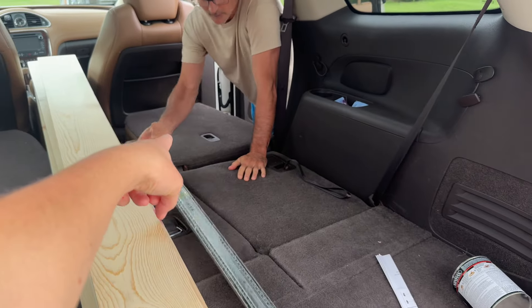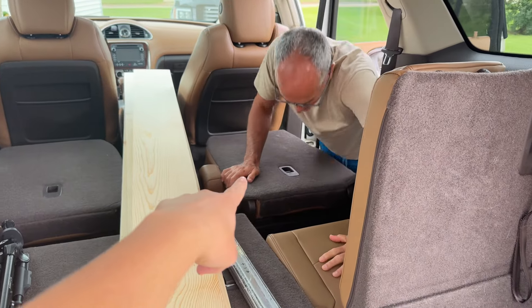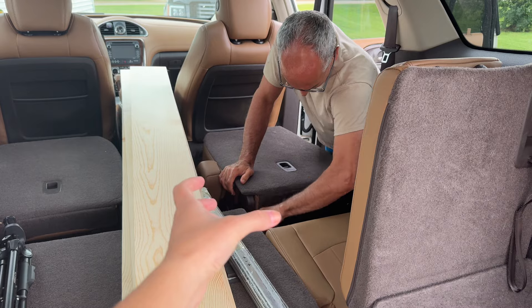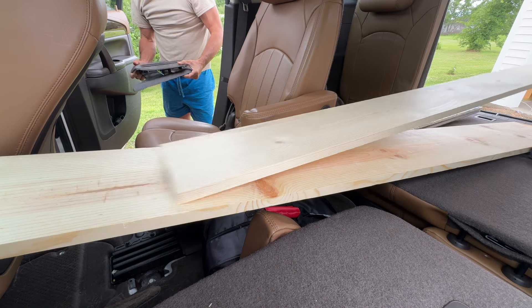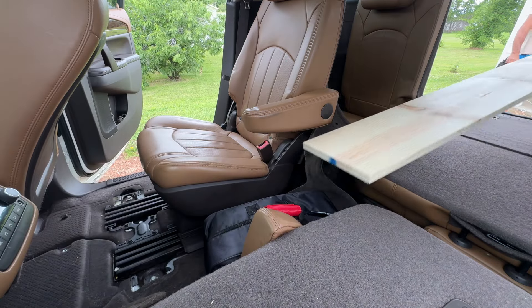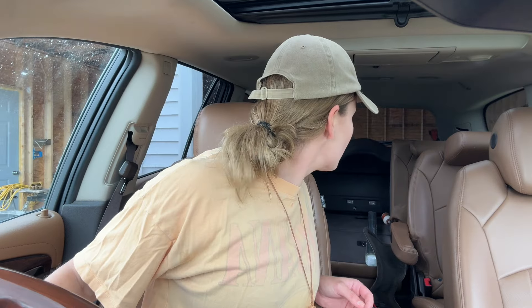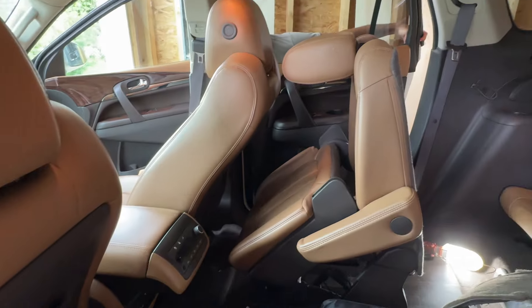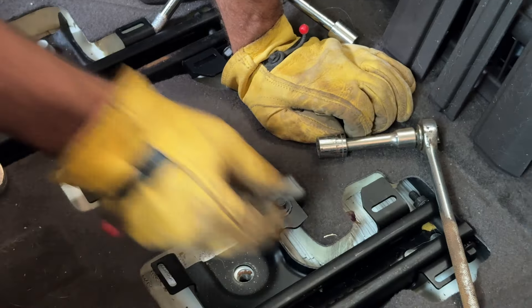Mellow's bed goes on that seat, so we're going to take the front seat out right there and put Mellow's bed below it. Eventually we're going to build something that can have storage underneath it. We have to pull into the garage first. We took out the middle right seat to add more storage to the SUV.